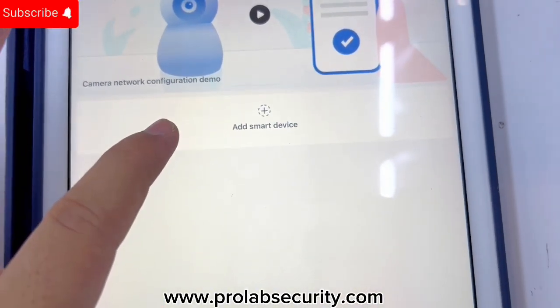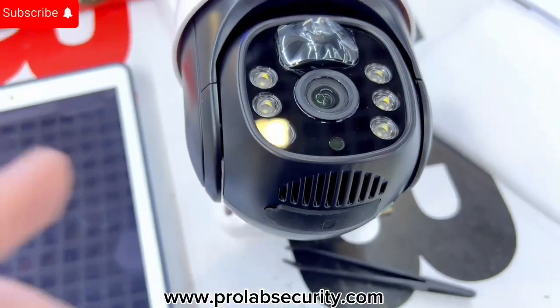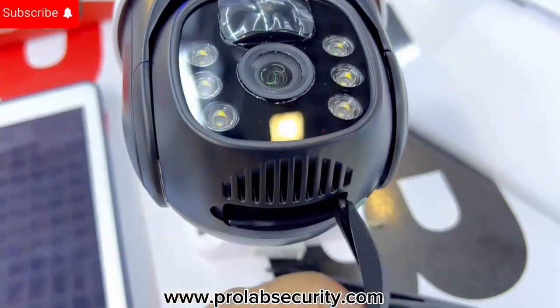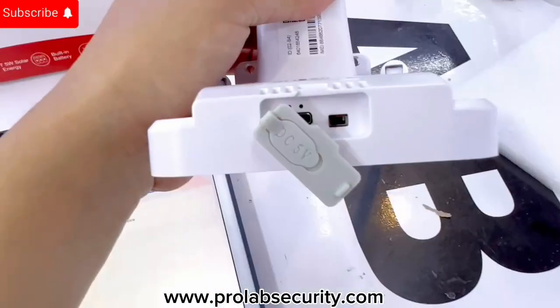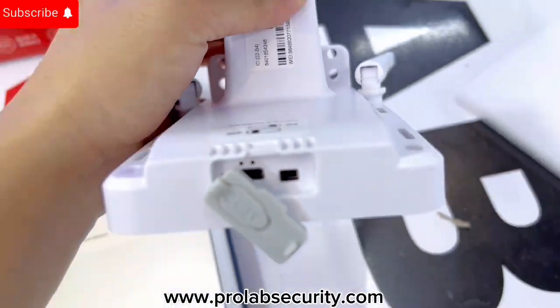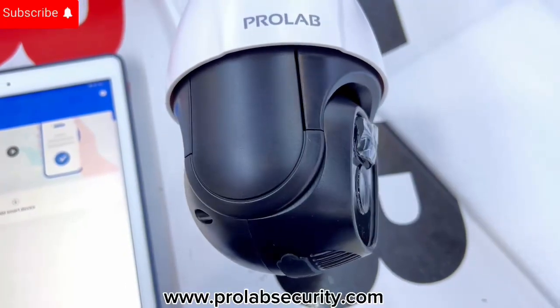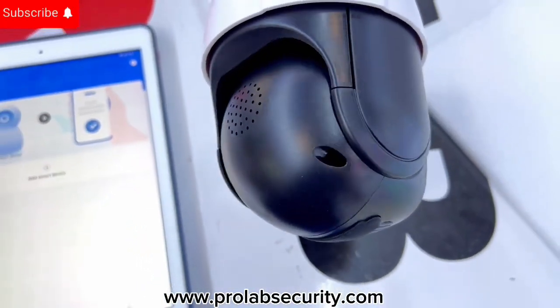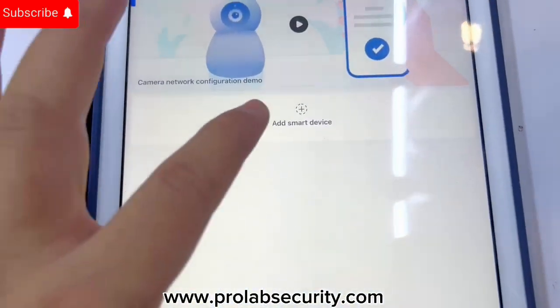Before you click on that, we need to turn on the camera. Since this is a 4G model, I need to put the SIM card inside. On the underside you can see a small switch button — you just need to turn on the camera using that switch. Now as I turn on the camera, I go to add device.